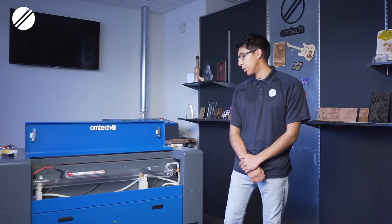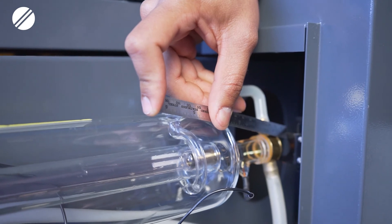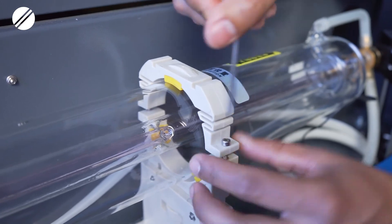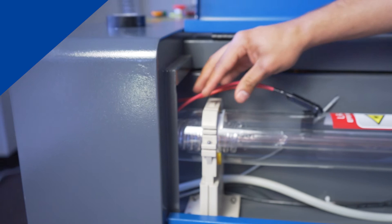Once you have connected both your grounding and power cables successfully, you will then have to measure the distance between the laser tip and the frame of mirror number one. Again, make sure that distance is around half an inch to three quarters of an inch. Once you have that distance measured correctly, you will secure the mounts on the laser stand — make sure you do not over-tighten the screws.